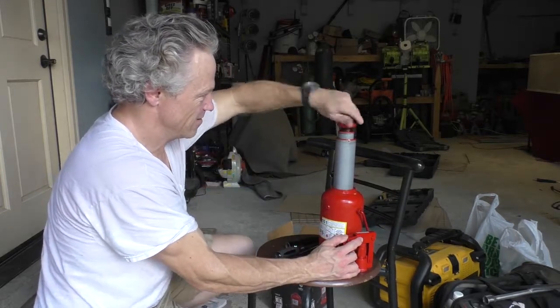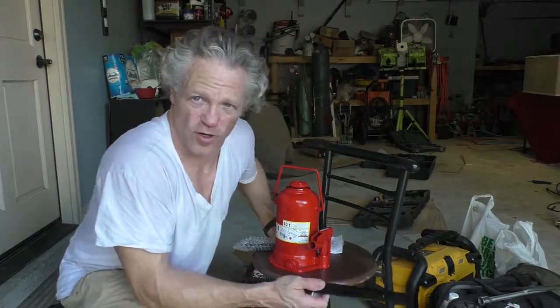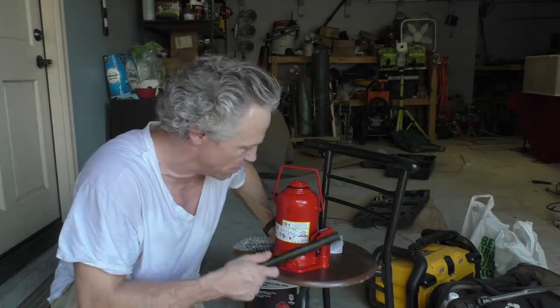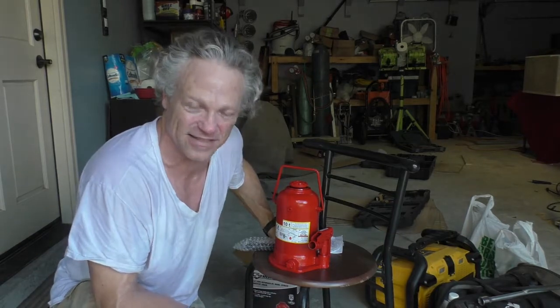I've seen more and more off-roaders going to these bottle jacks just because the high lifts are so dangerous and so hard to get along with. I'm gonna have both — I'll keep my high lift on the roof rack, but I'm gonna throw this thing in the new storage system that I'm building.